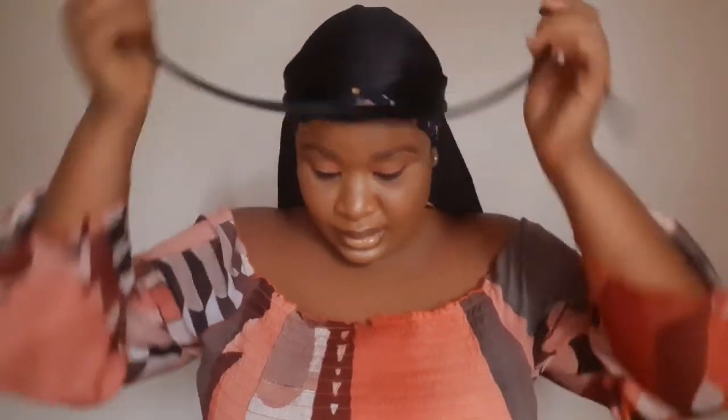My hair is dry right now and I'm just going to untie my durag and the hair tie, gently. And this is my hair — it is so flat. This is the final look.